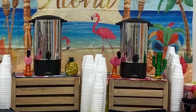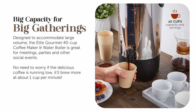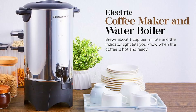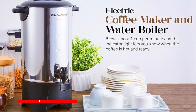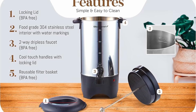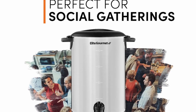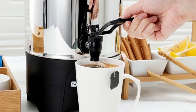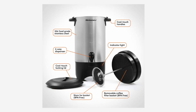If you're hosting a large gathering, office event, or party, having a reliable coffee urn can make all the difference. This Elite Gourmet stainless steel 40-cup coffee urn is designed specifically for these occasions, combining efficiency, durability, and ease of use to ensure that your guests can enjoy a fresh cup of coffee without the hassle of frequent brewing. This stainless steel coffee maker offers a range of user-friendly features that make it a top choice for those who need to serve coffee to a crowd.